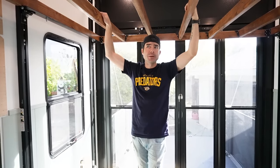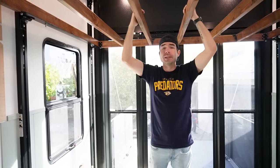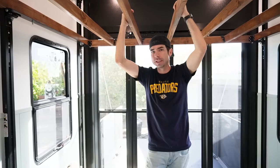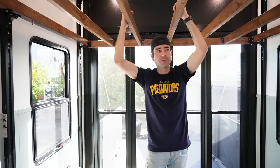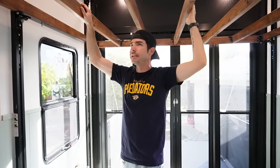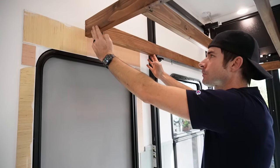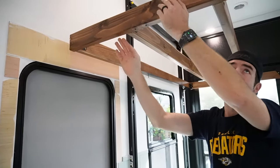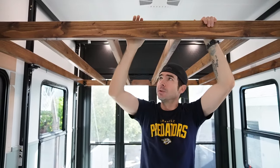The mattress will probably weigh about 75 pounds, and I have no doubt this will hold it. According to Lippert's website, the Happy Jack system has a dynamic load range of about 450 pounds and a static load of about 600 pounds — my wife and I won't come close to approaching that. The only thing we were concerned about was this edge, which overhangs approximately 20 to 25 inches. I can hang on it though and it doesn't move, so we feel secure.